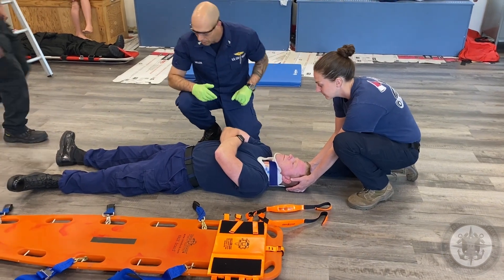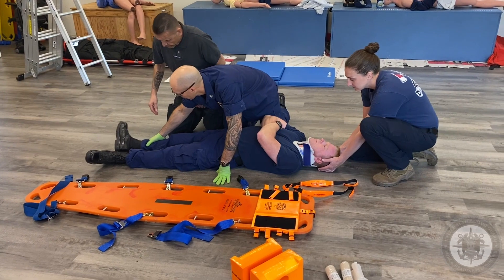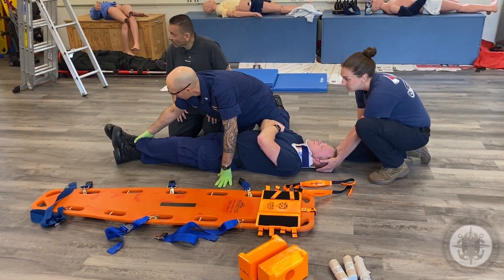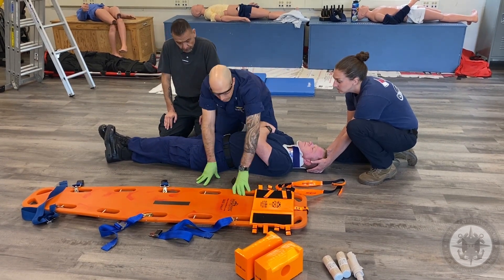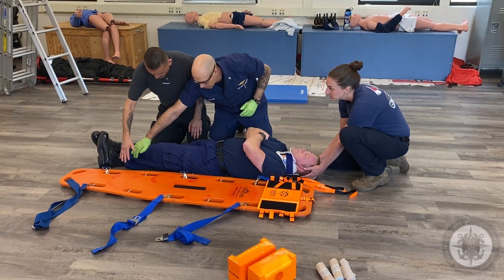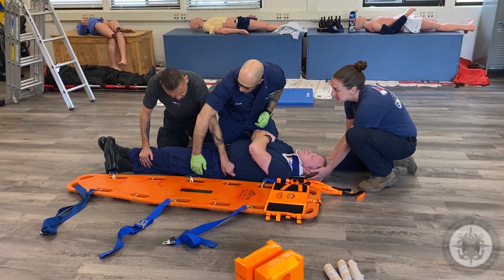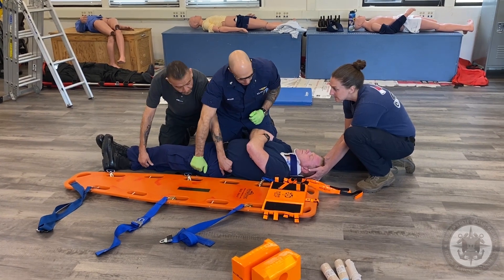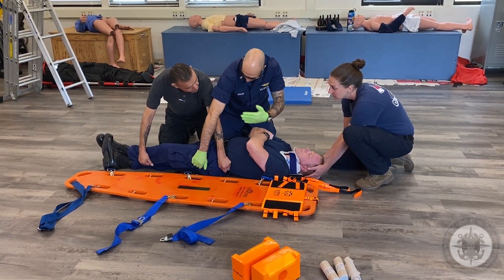Sir, do you mind giving me a hand? We're going to roll him onto the backboard. Crossing the legs is not required but it does make it easier. Grab down here and grab up around his belt line. I'm going to grab the fabric of his pants and his shoulder, and on the head's count we're going to roll him up towards us.